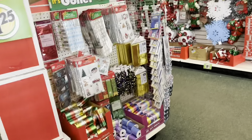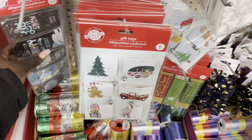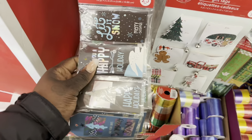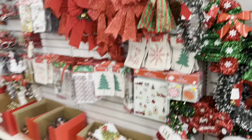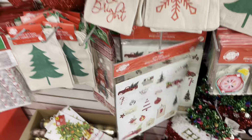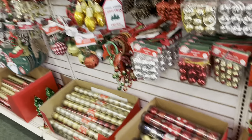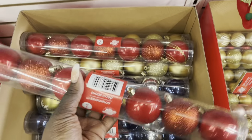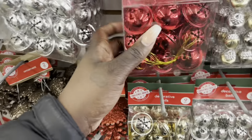So this store is fully prepared. You can find gift tags for $1.25 — they have re-tags for $1.25 as well. I'm gonna need some of these. You get 60 of them for $1.25. Of course, everything is $1.25. They also have ornaments — seven for $1.25, which is really reasonable.